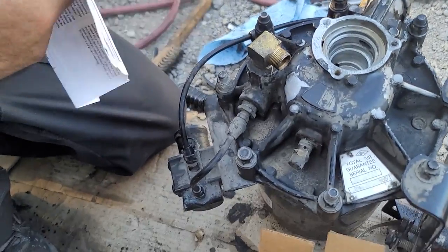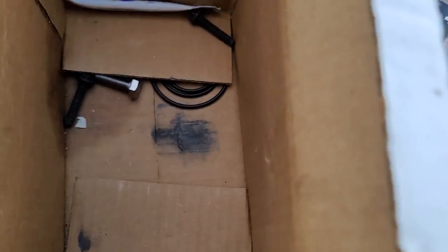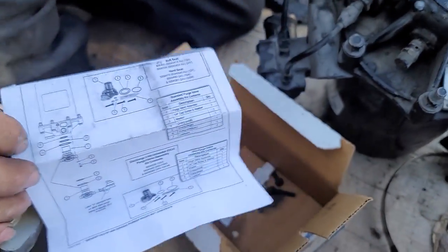So this is the AD9 kit — this is the part number for this model. It comes with bolts, the o-rings, some lubricant, the actual valve, and the instructions.